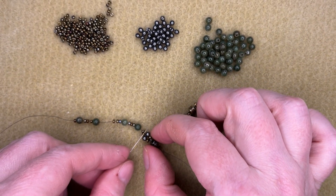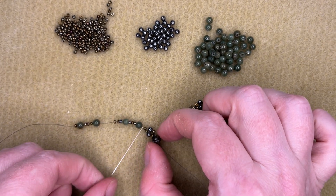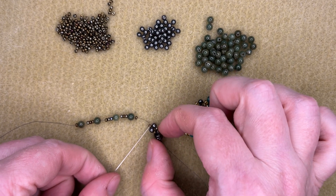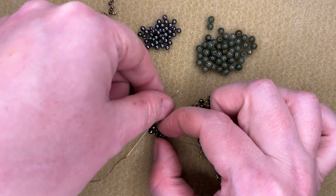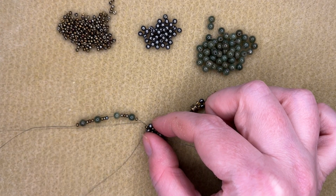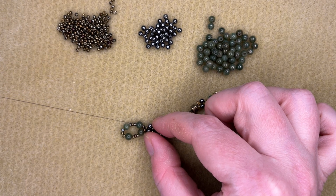I'm going to go back through to create a circle of my beads. When you think about where you're coming through this seed bead, you're coming through from the side that the thread is not coming out of, to the side that the thread is coming out of. And it creates a circle in your beads. So there's my circle.